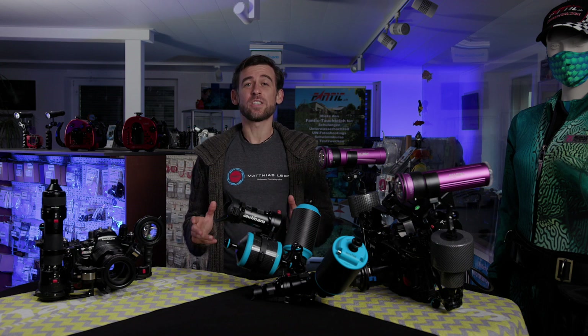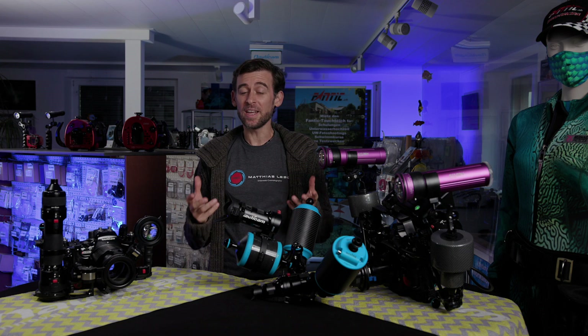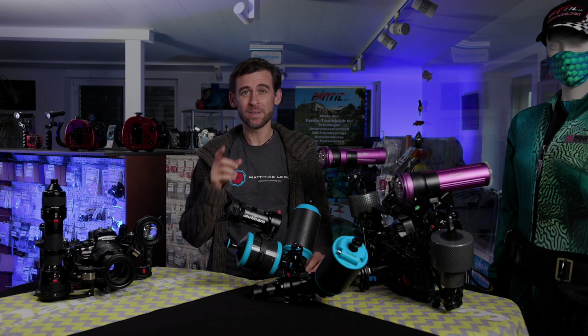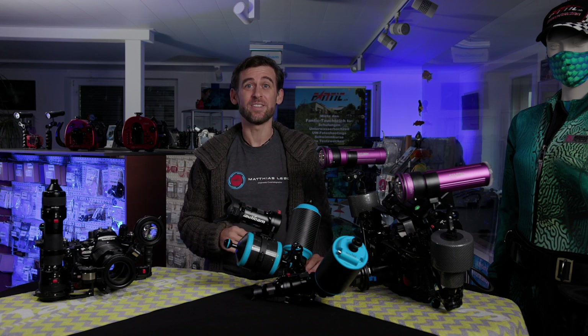Finally, the new accessories for Nauticam's EMWL are here and we had a chance to test them. How are they? What do we think about them? That's what we're going to cover in today's video.